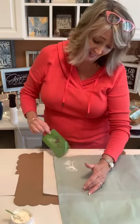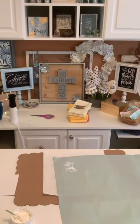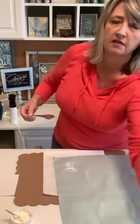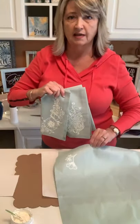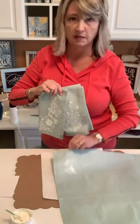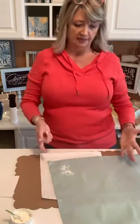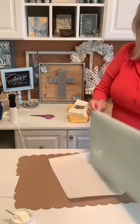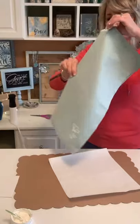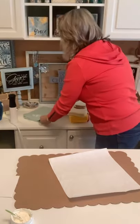It looks great! I'll see how this looks with the other napkins — whether it needs another piece on it or if it's cute by itself. You could also do something like this specific for a season if you want — like some of the Easter stuff. There's just so many things you can do.